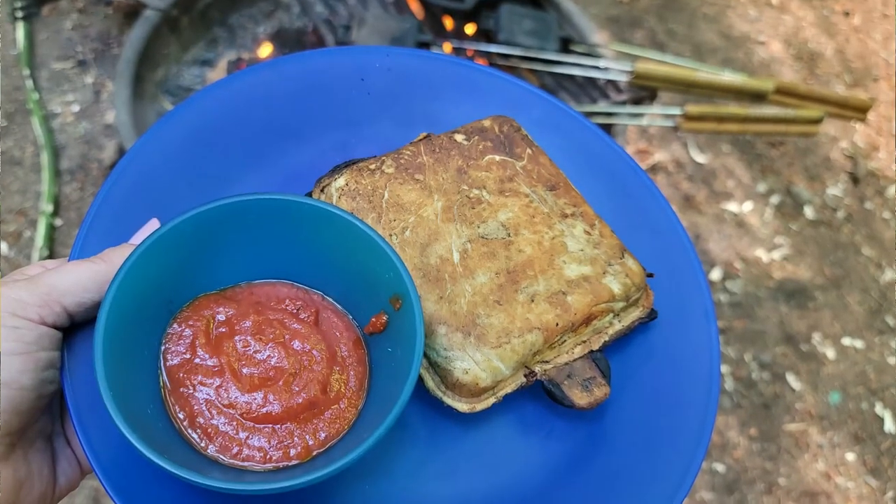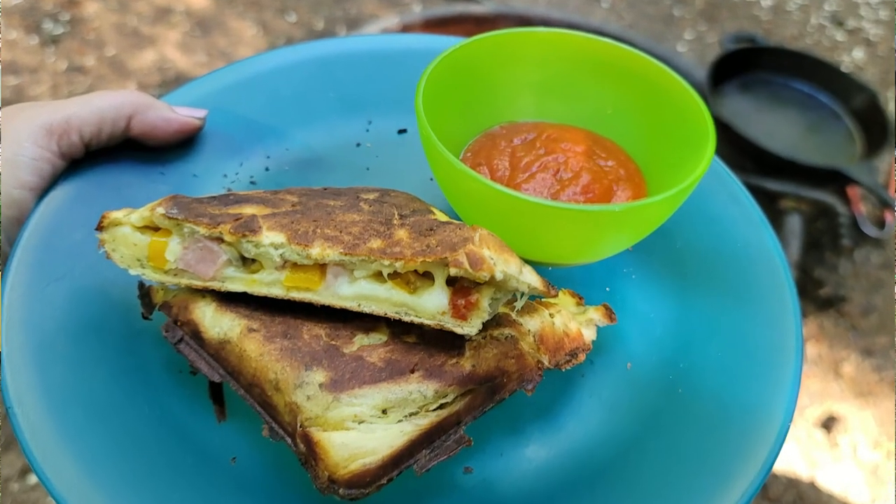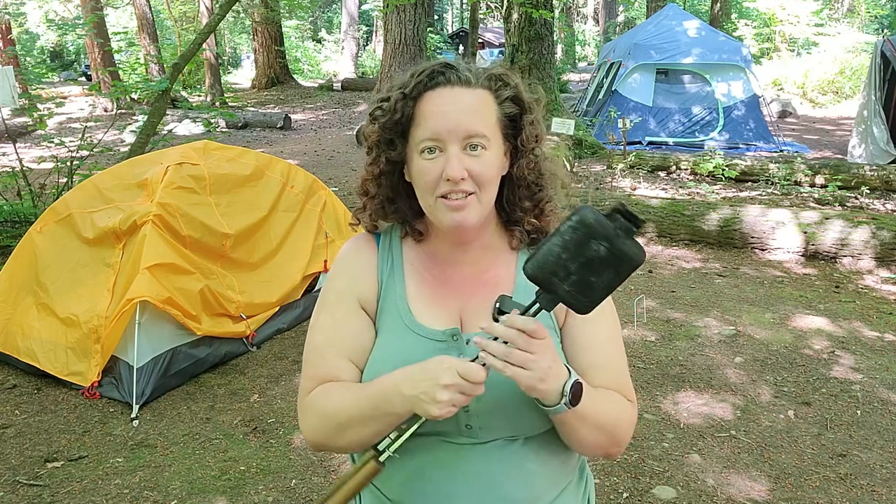Today I am making pie iron calzones, or pie iron pizzas, however you want to call it. I'll be using these really cool cast iron pie irons to make hopefully what is going to be a very tasty dinner tonight. But first off, we are actually going to be making homemade from-scratch pizza dough in the woods.